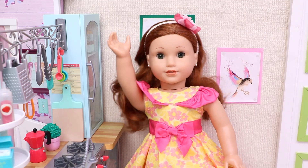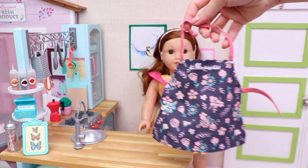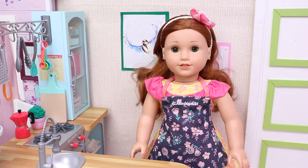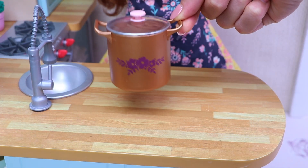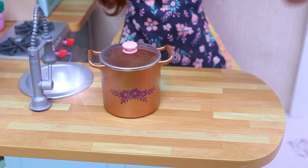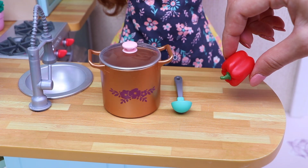All right, of course, the first thing I need is my apron. Here it is. Perfect. And now let's see what ingredients we need. Let's start with this big pot. And of course, we'll need a ladle.